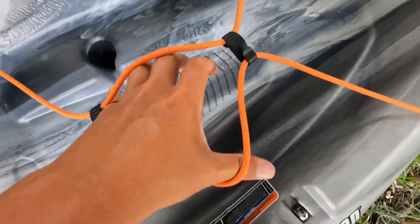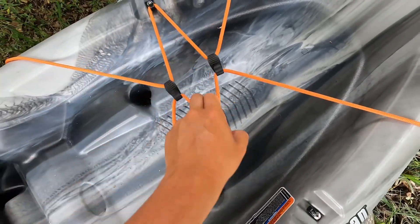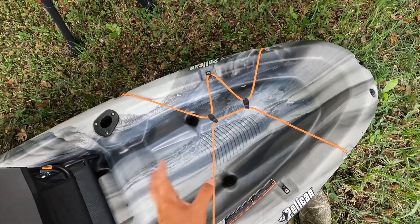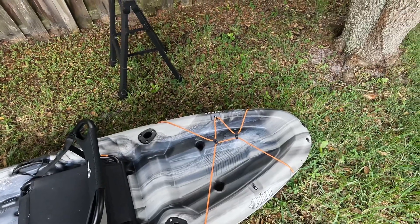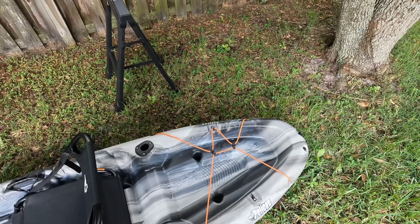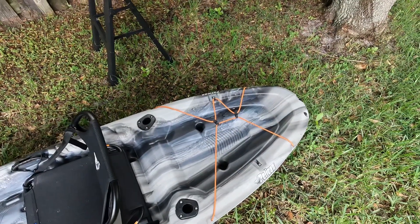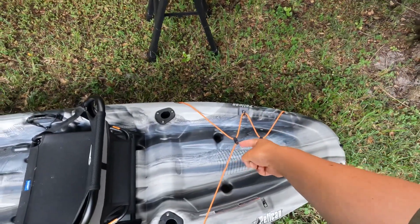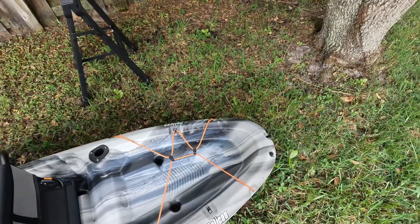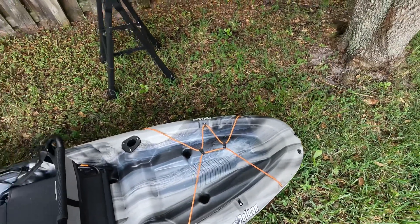You have this little clip situation — you clip it and then put it like this, attaching it to the other side. You can pretty much store anything back there. I'm thinking about putting a milk crate back there to hold more rods, an anchor, and some other items. Right now I'm just fiddling around with it and trying to figure out a good system.